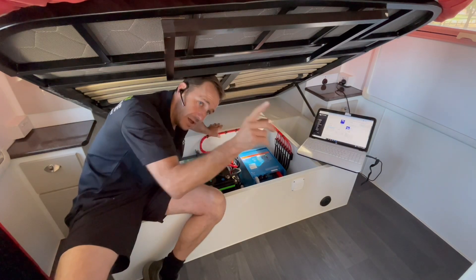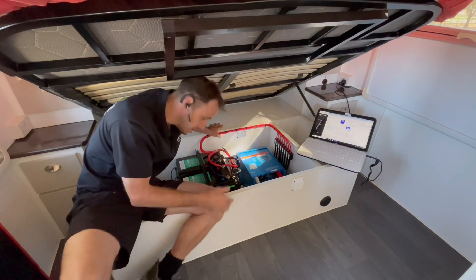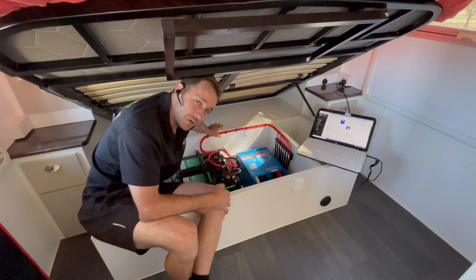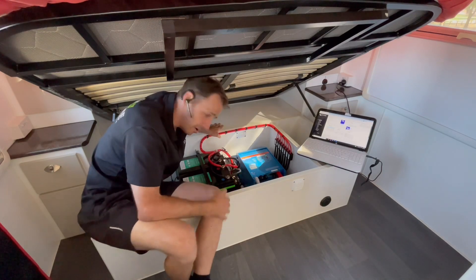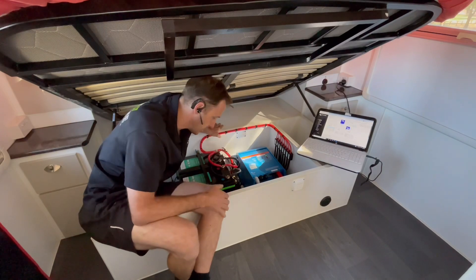Old mate's got a vent completely removed for us so we can put a solar panel over it. We managed to squeeze 740 watts of solar on this — pretty good in the solar department. He's able to replenish this lithium battery bank quite quickly with that amount of solar.